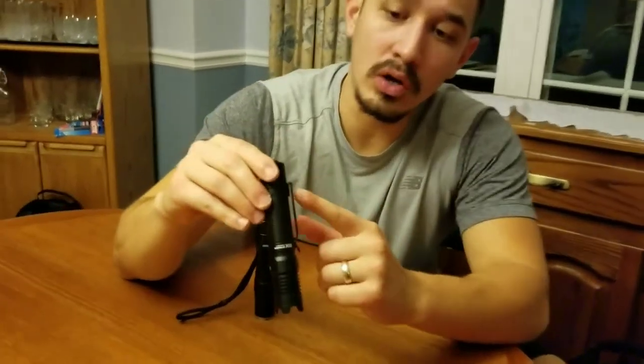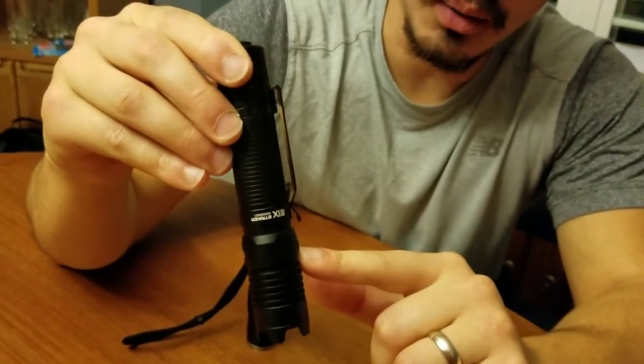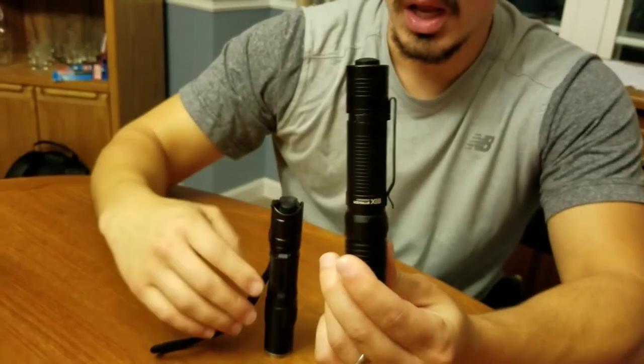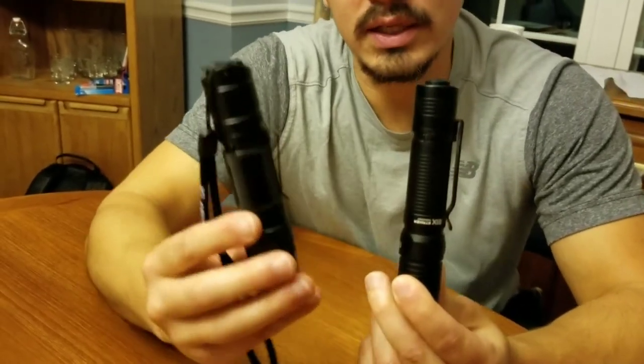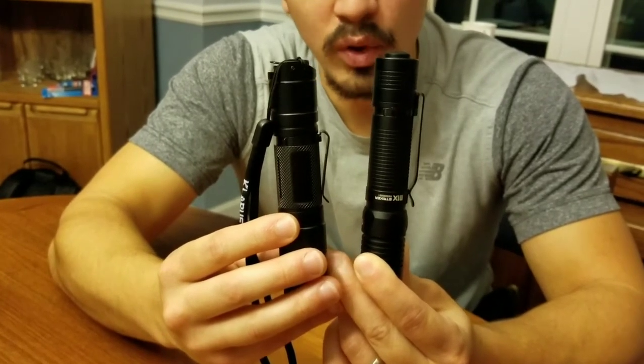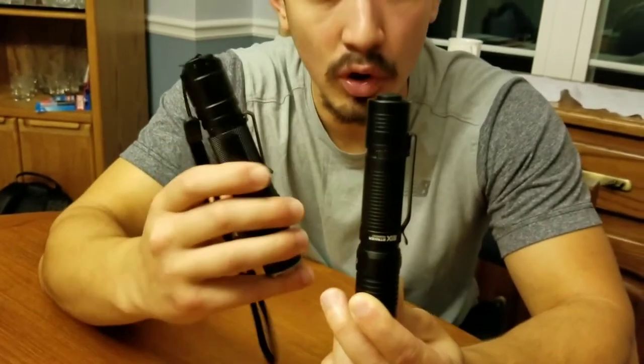On the plus side, it's got one of the longest clips I've ever seen — it's a pretty deep carry clip as well. Compared to the XT2CR, it's almost double the length of the clip. I have zero problems with the retention of the M1X Striker's clip, but the retention on the Klarus, although it's shorter, is definitely stronger than the M1X's in the two samples that I have.